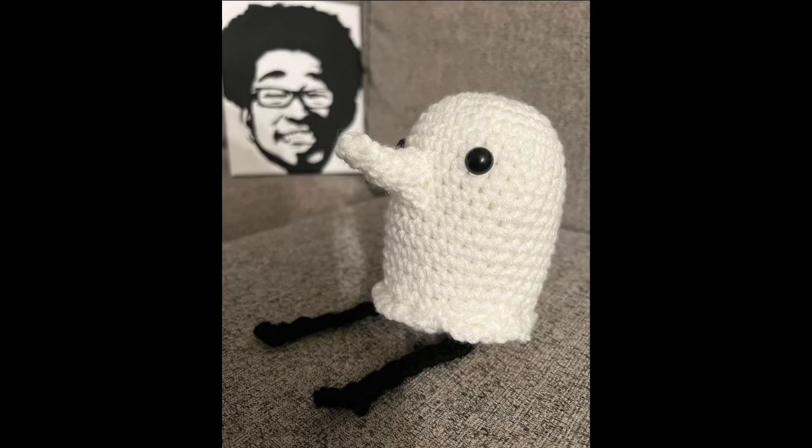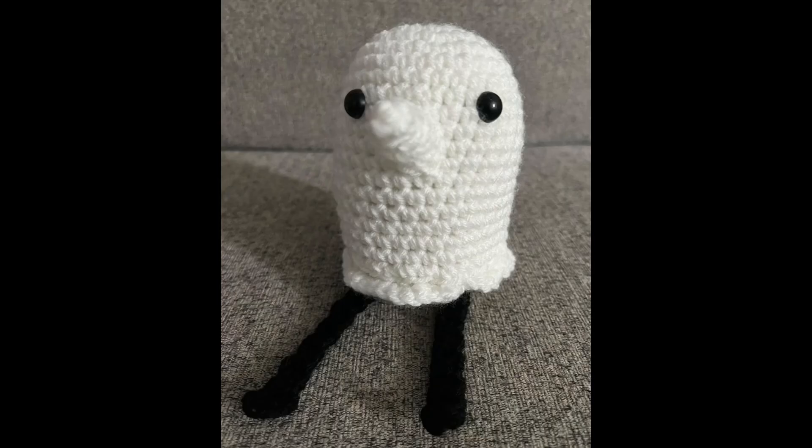Hello, welcome to my video tutorial. I have a crochet plushie, a Pun-Pun from Goodnight Pun-Pun.